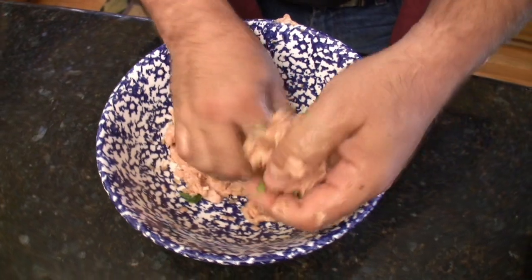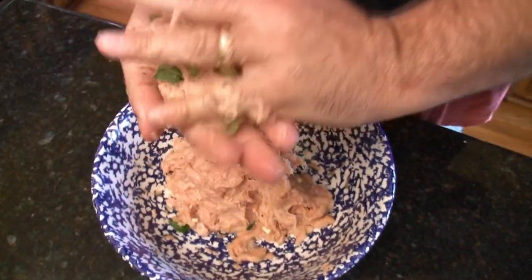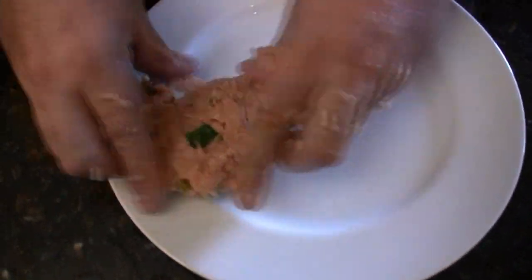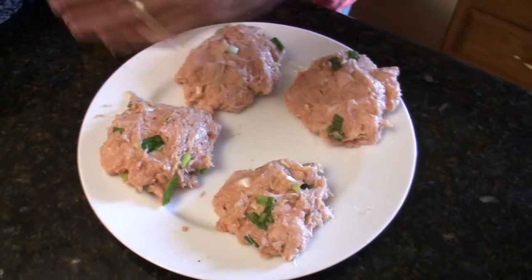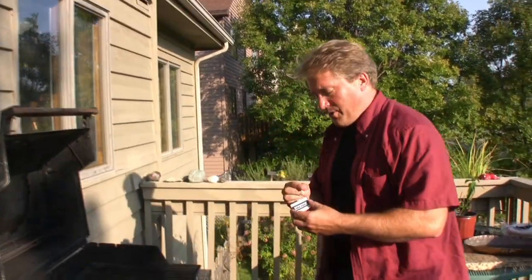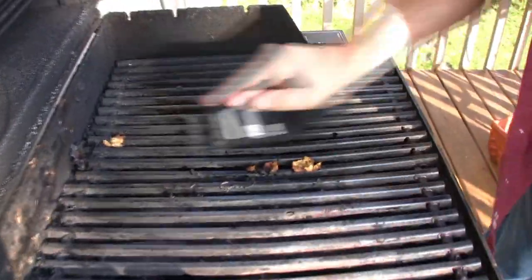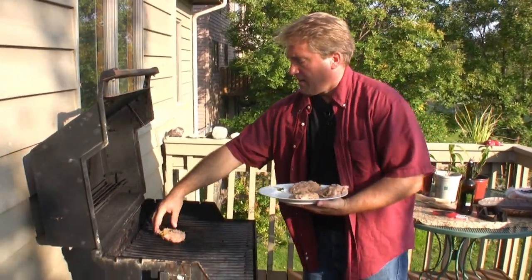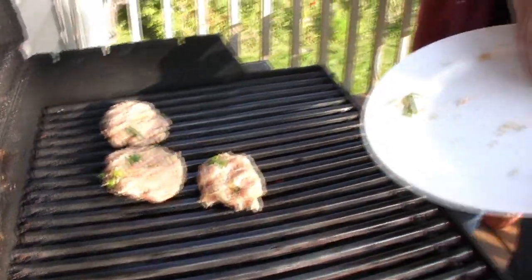Just break off a piece and make a patty. Let's light our grill, brush it, and oil it. Once your grill is hot, put these puppies on. You can't cook these pink in the middle like you do a normal burger — they have to be cooked all the way through. That's about four to five minutes a side. They should be completely firm or 170 degrees in the middle. We'll check back in about four minutes.